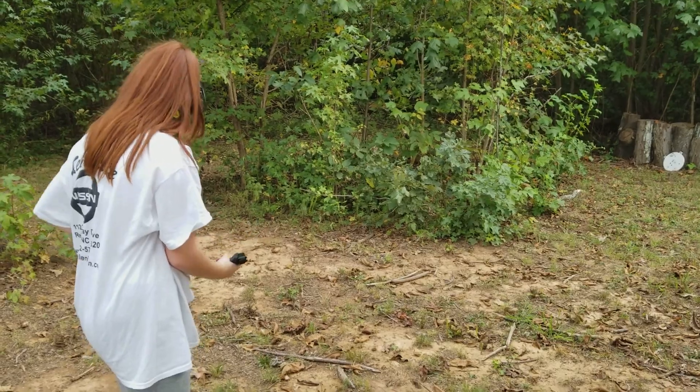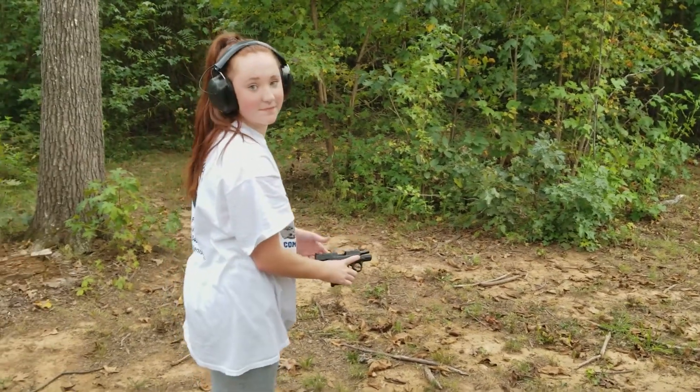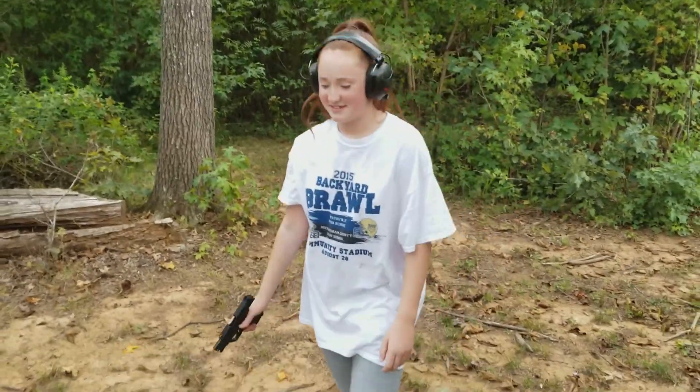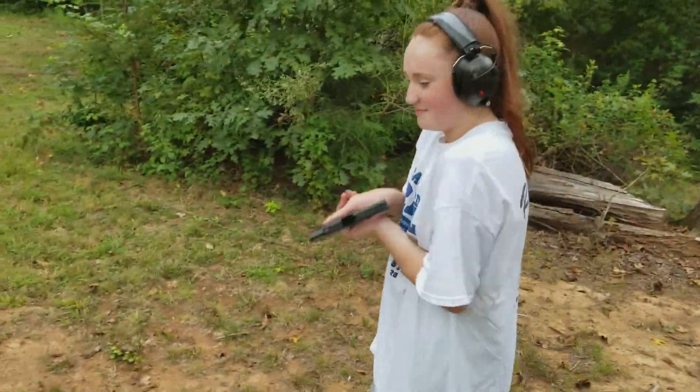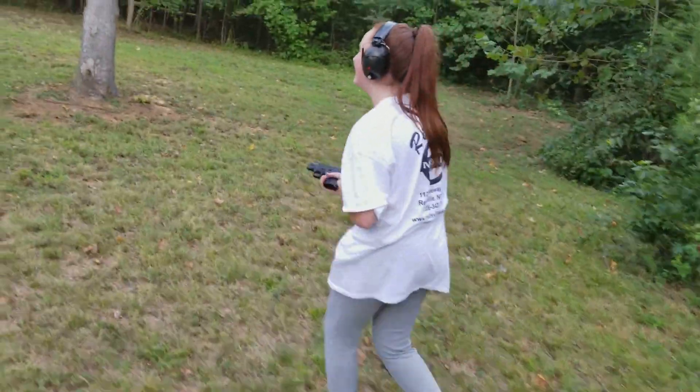Finger off that trigger. See a bullet in there? Alright, we're good. Show me how you walk with that thing. Oh, my stomach hurts. It's a good job. You're out. Thank you.